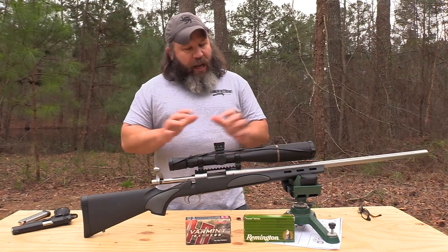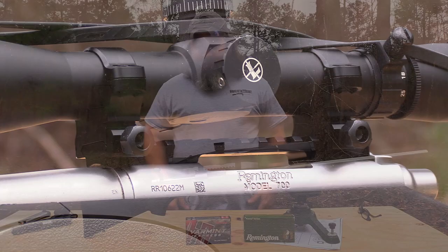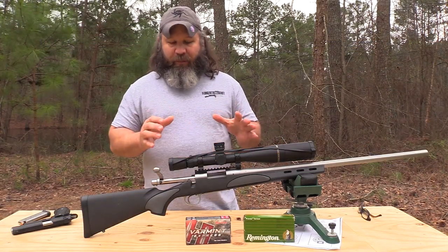A lot of y'all are probably going, yep, Remington Model 700 — that's a nice rifle. The VSF is their varmint high-end bolt action rifle line. The Remington Model 700 is kind of like the industry standard on which a lot of really accurate custom rifles are built.